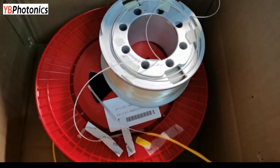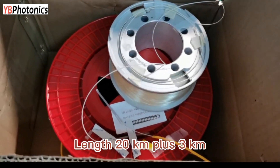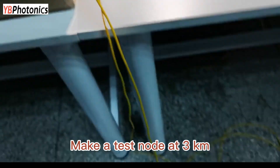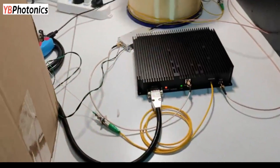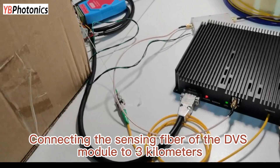Test fiber to be used. Length: 20 km plus 3 km. Make a test node at 3 km. Connecting the sensing fiber of the DVS module to the 3 km point.